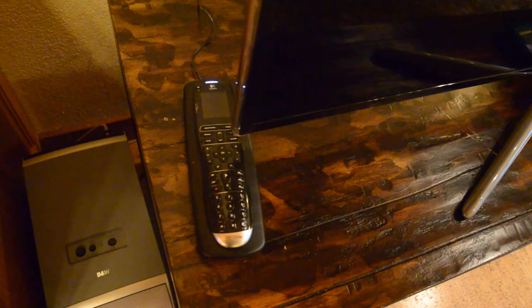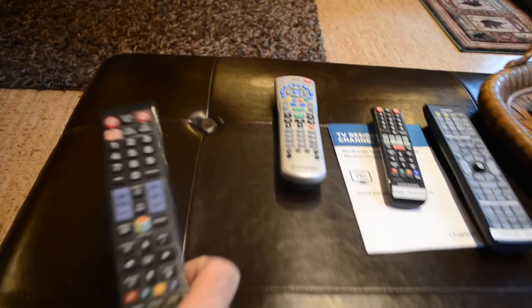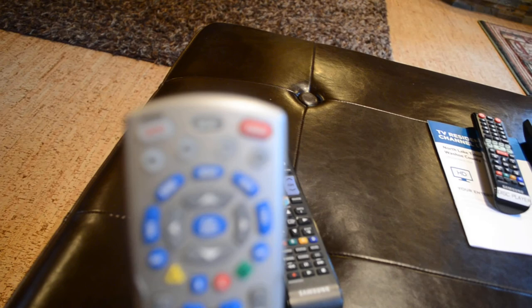Over here we have a number of remotes. This first remote is for the smart TV, and this might be all you really need. With this remote you can turn the TV on, watch high def, and do lots of other stuff. This remote here is a Charter cable remote, and if you get stuck, this is maybe a good one to use.